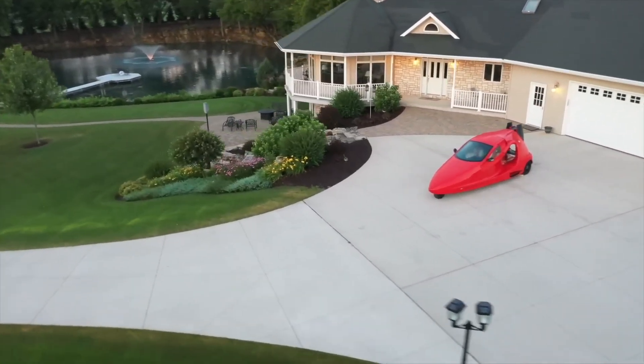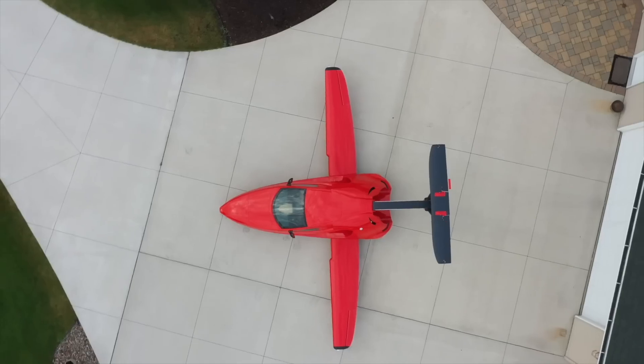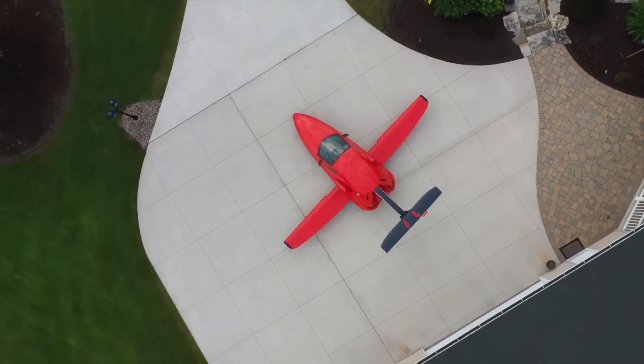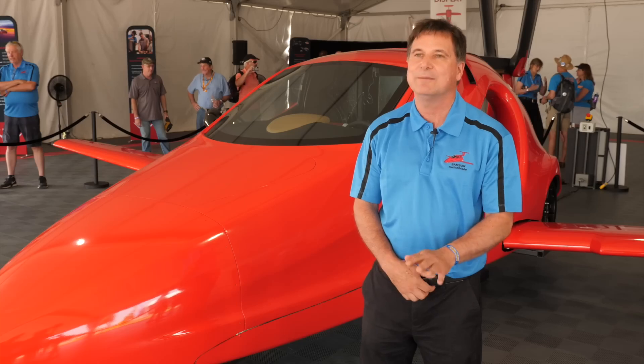We're proud to be fulfilling that decades-long dream of a flying car that actually works for people — something that you can use to carry you where you want to go, any day of the week.